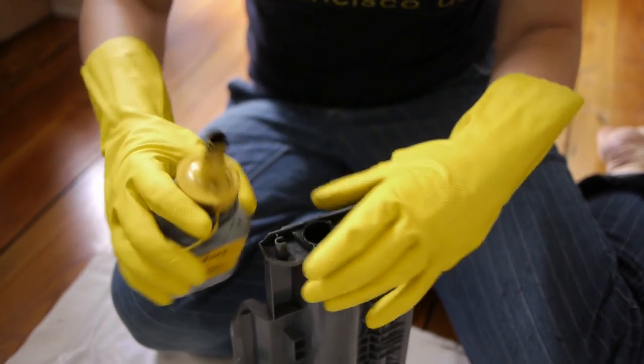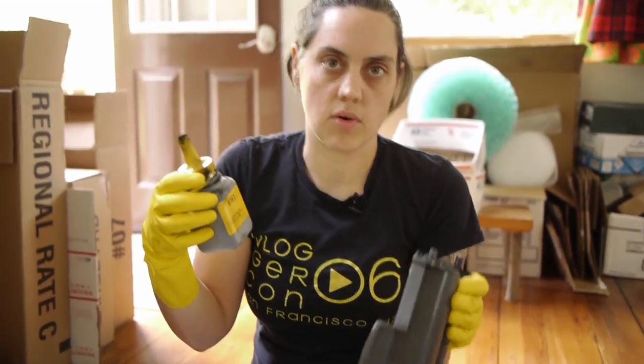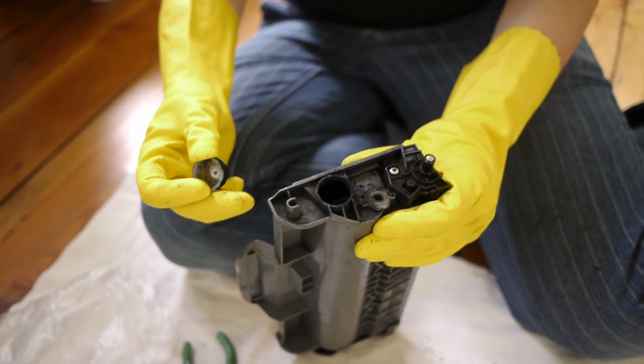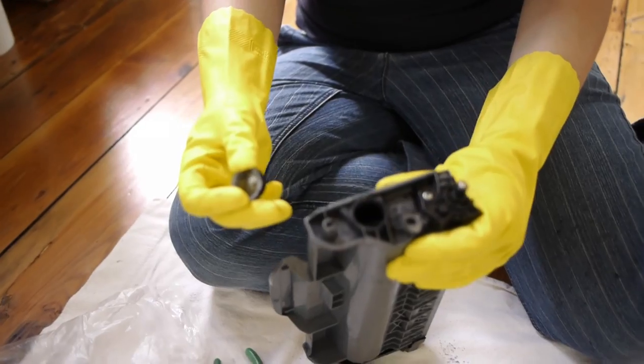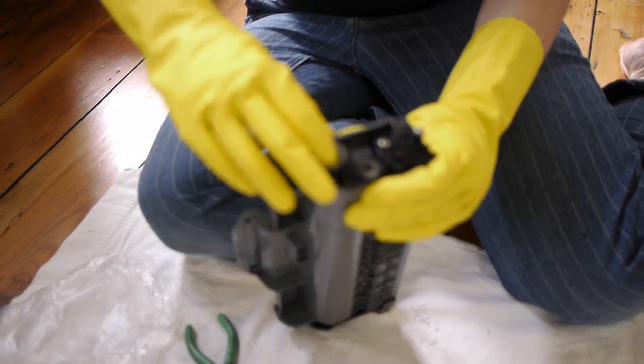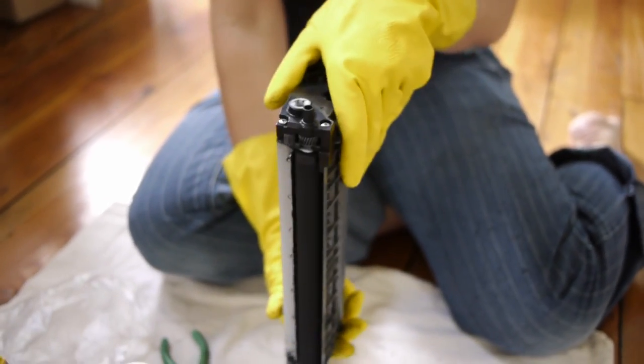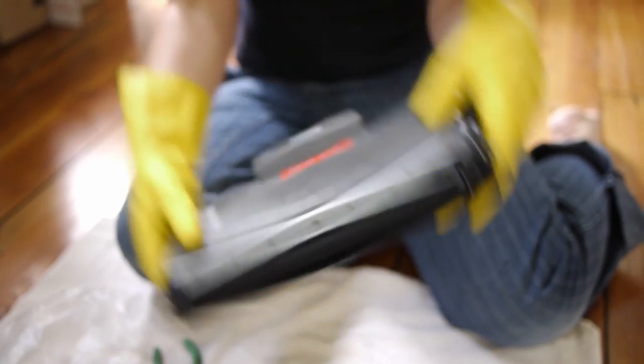And you just dump it in there. Once this bottle is empty, that's enough to pretty much fill the whole thing. One bottle should last several thousand printouts — maybe between two and four thousand printouts. Once you're done filling it up, you can just put the cap back on and really push it in there. Then you'll want to shake it like this a couple of times just to spread the toner out.